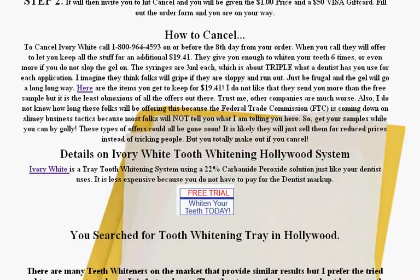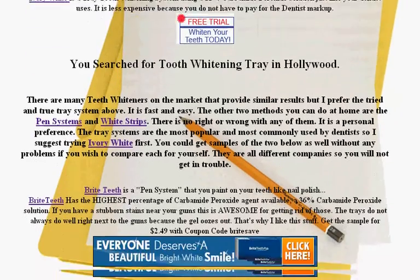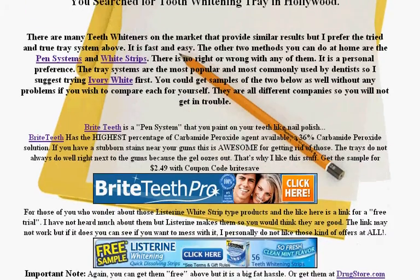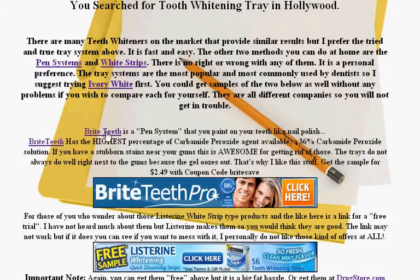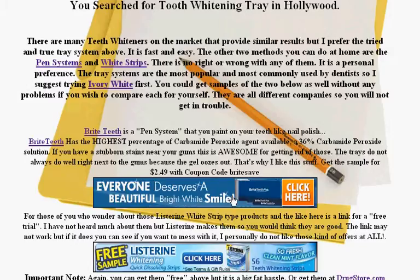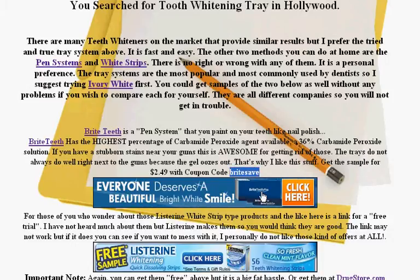Fill in whatever you want. I wouldn't get any extra goodies, and only if you have some stubborn stains at the gum line would I get the thing called Bright Teeth, the pen system. You can click on there to see more information about it. If you do want to get this one, it'll cost you $2.49, but you've got to use the coupon code 'Bright Save,' or do the trick where you open the window, close it, and you'll get the same price.